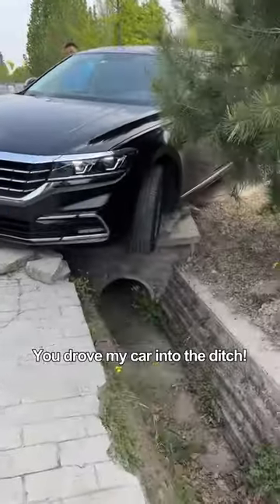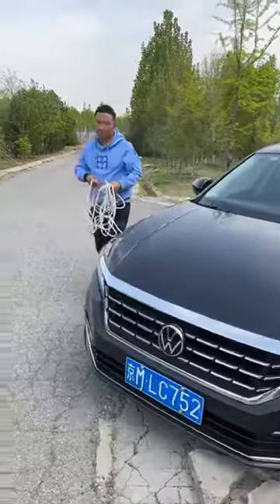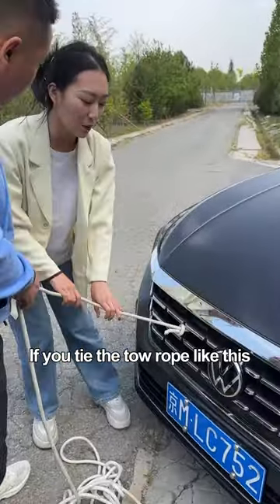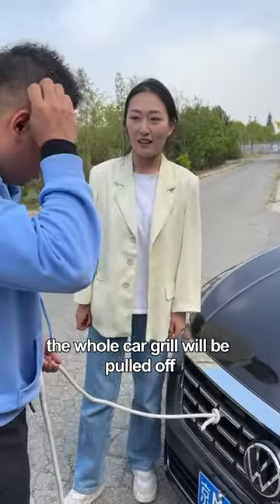What the hell, you drove my car into the ditch! Take it easy — if you hook up the tow rope like this, the whole car grille will be pulled off. Let me teach you a trick.